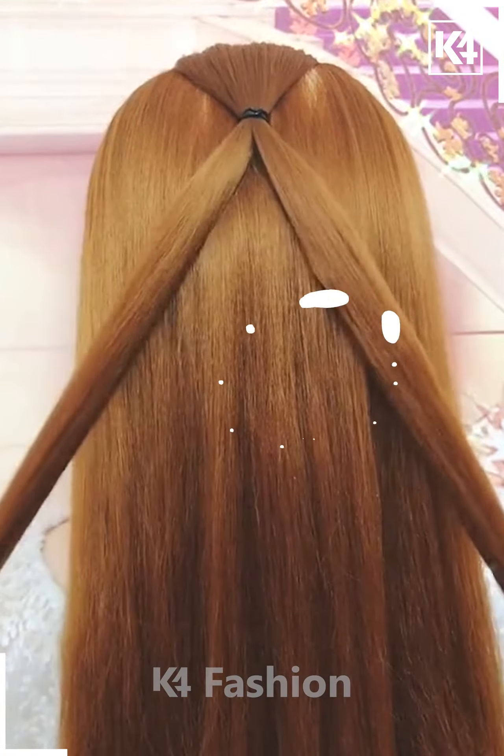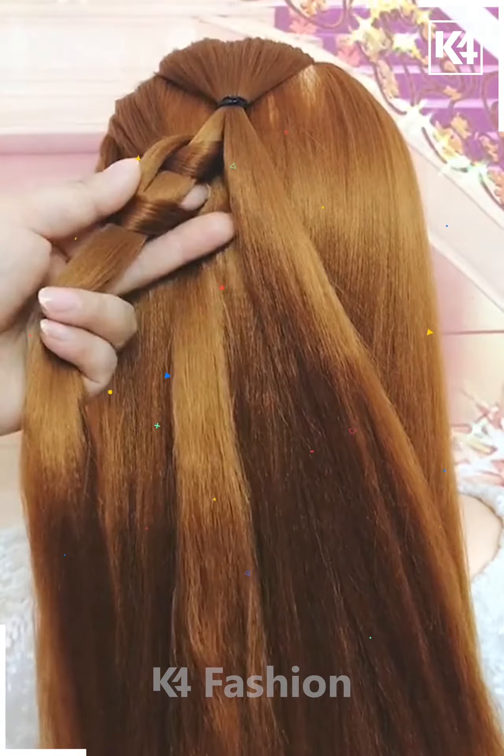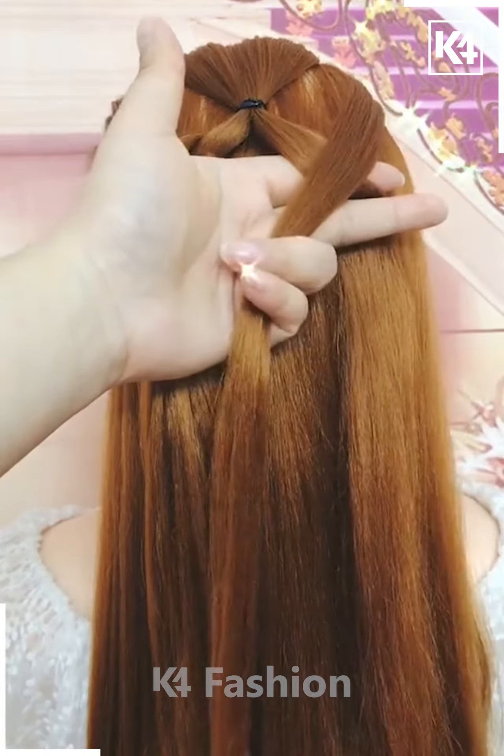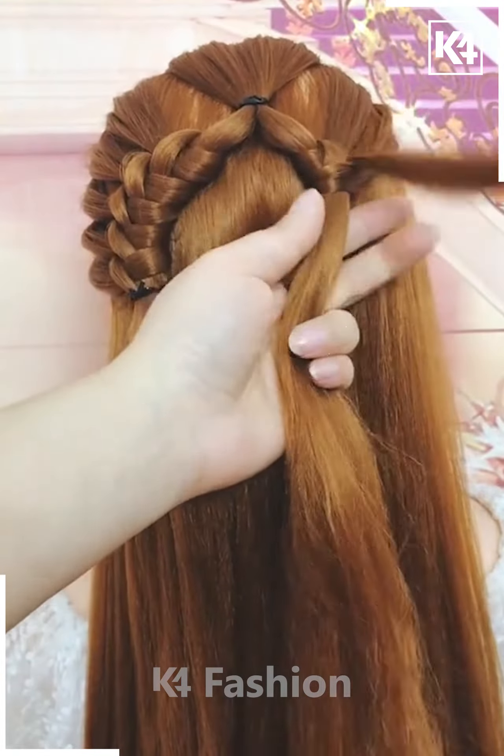For our next hairdo, make a section off the top and then divide it into two parts. Take a small section from the left and then wrap it around one division of the hair that you have created. It is almost like making a knot, but it should look like a braid.